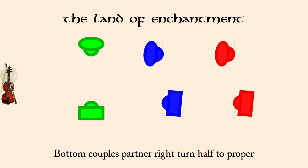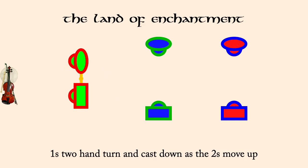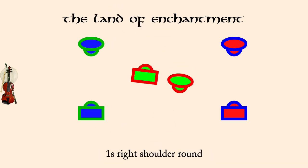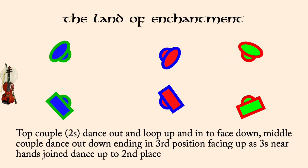One's two-hand turn and cast down as twos move up. One's right shoulder round. Two's loop, one's out and down, three's up. Bottom couple pass between middle to start mirror reels on the sides.